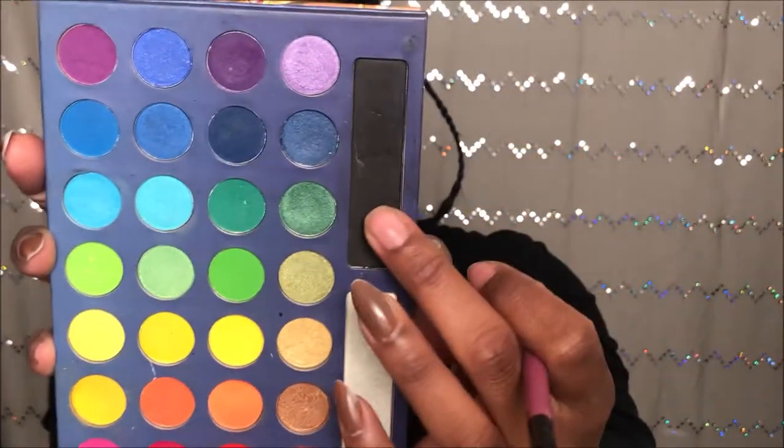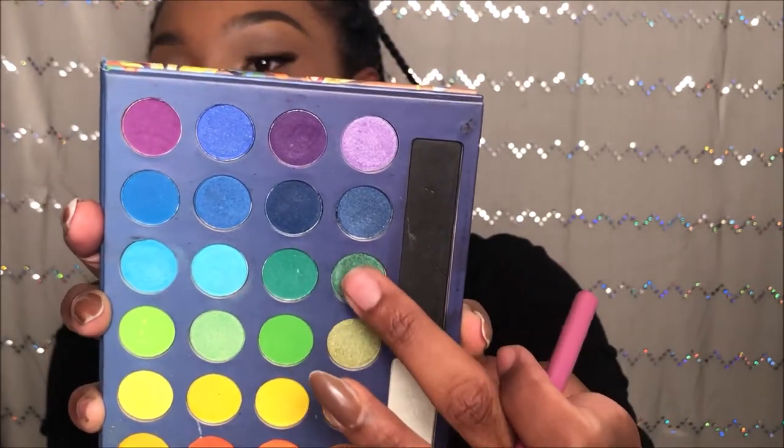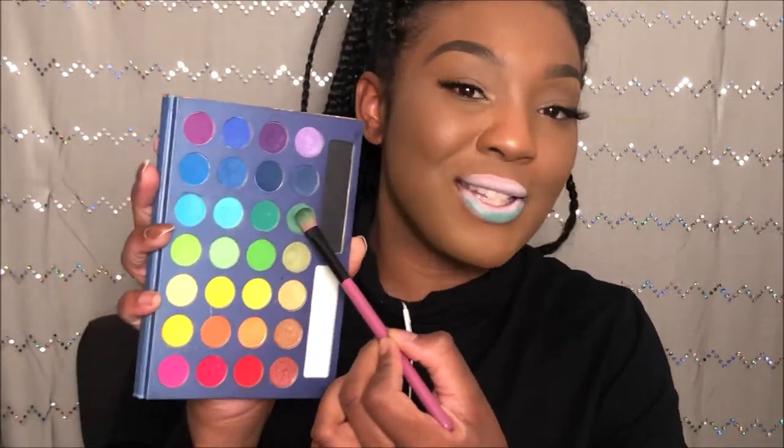So we're going to be using these three colors. We're going to be using that metallic color first, and we're going to put that on as our first layer.